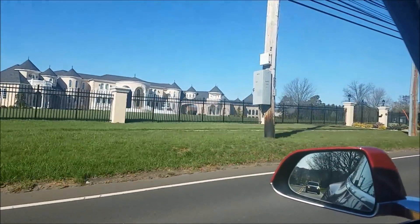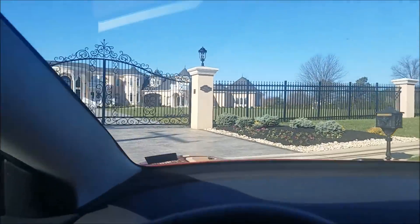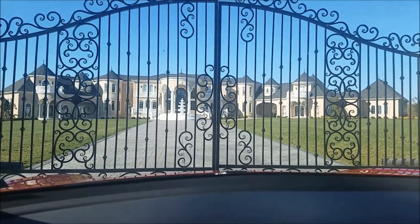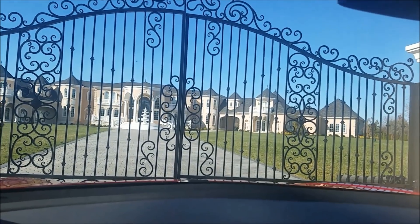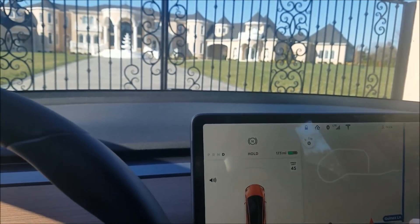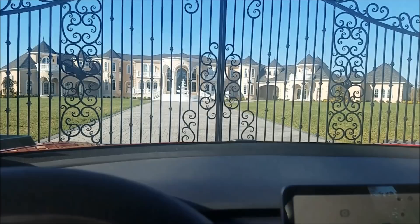I wanted to show you my house. So this is my home — let me pull in. Let me press the button here to open the gate. The gate's not working. I guess I'll have to reprogram that.